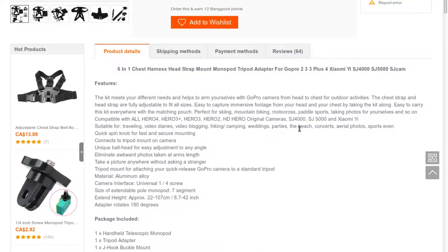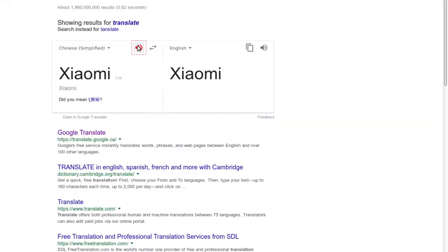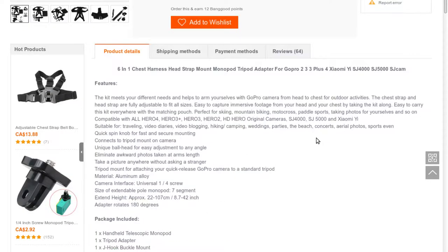Perfect for skiing, mountain biking, motocross, paddle sports, and taking photos. Compatible with all GoPro Hero 4, Hero 3, Hero 2, HD Hero original cameras, SJ4000, SJ5000. Also suitable for traveling, video diaries, video blogging, hiking, camping, weddings, parties, the beach, concerts, aerial photos, and sport events.